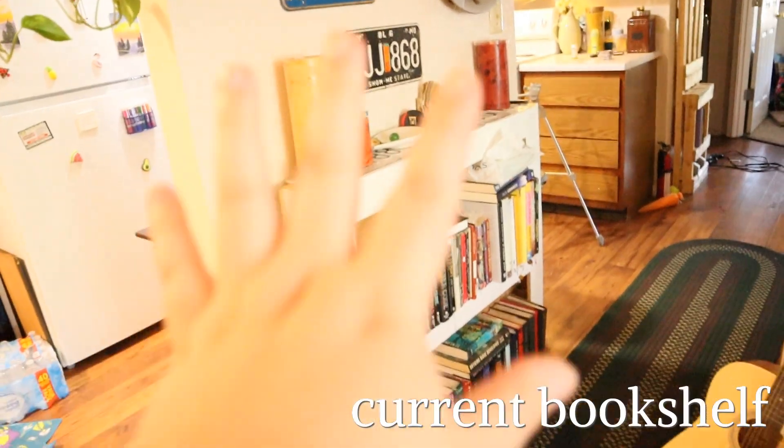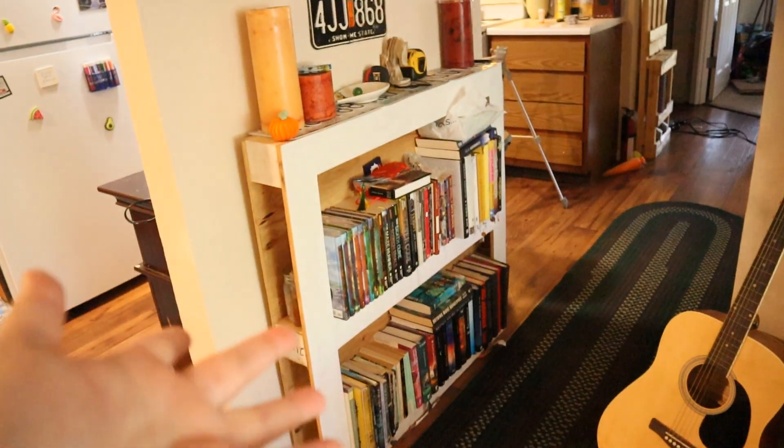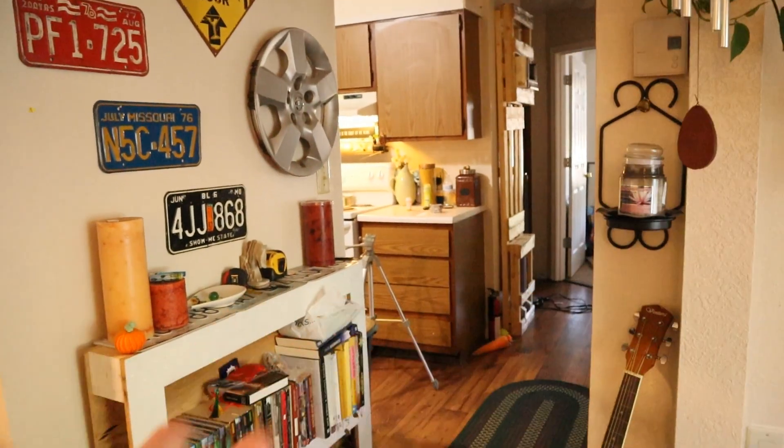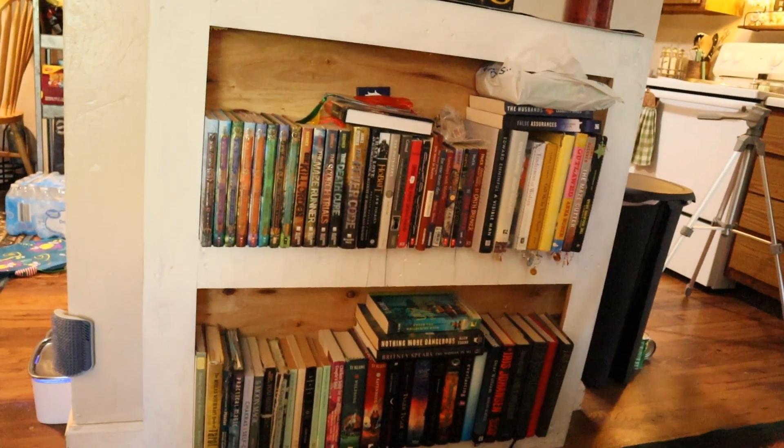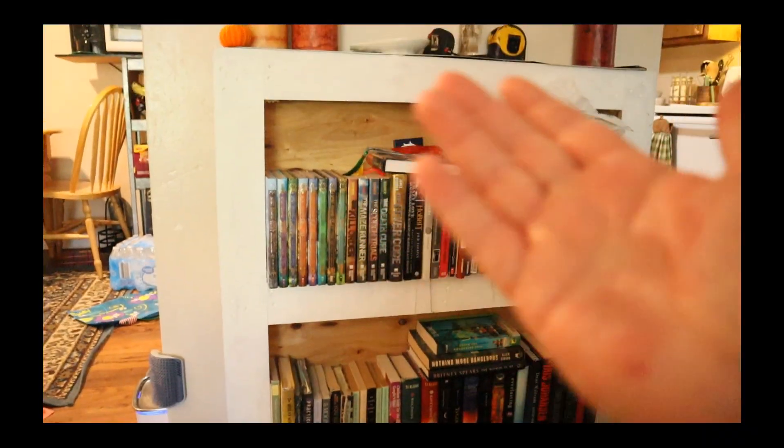I'm going to be switching out my bookshelf with another one, but first I need to show you what the bookshelf looks like now. So this is kind of the situation with the bookshelf. As you can see, it's not really a normal bookshelf — it's a wooden palette.